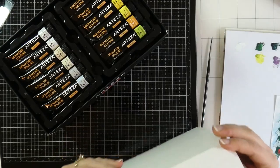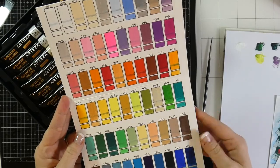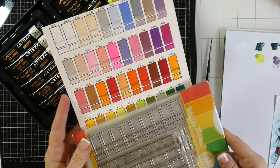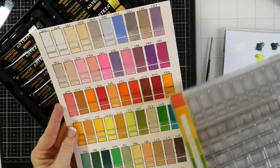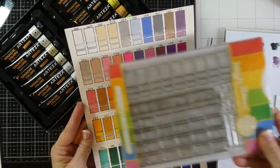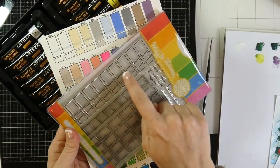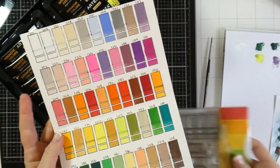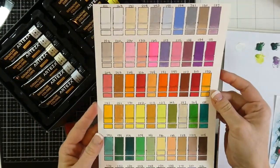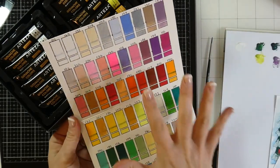I swatched them out onto the Arteza Expert Watercolor paper. There are 10 in a row and 60 colors, so I stamped it 6 times and marked all the color numbers. I took a Sharpie and went over the middle line because I wanted to see the opacity — for the most part they're fairly opaque, though some are much more opaque than others.